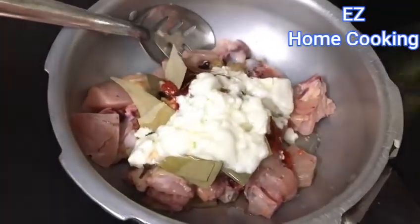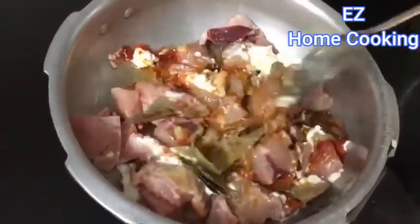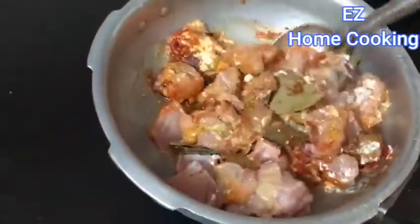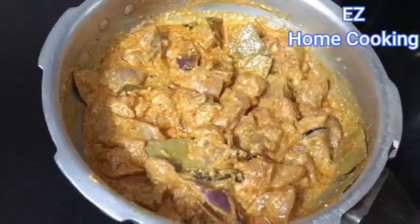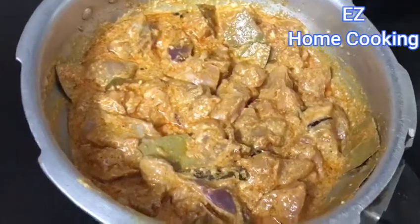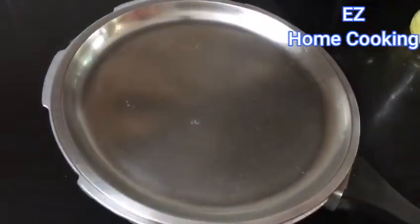Mix all the ingredients and keep it aside marinated for three to four hours. The more you marinate, the tastier the biryani will be — two hours is the minimum, but longer is better. Mix everything well, check for salt and add more if needed, then cover and place it aside.